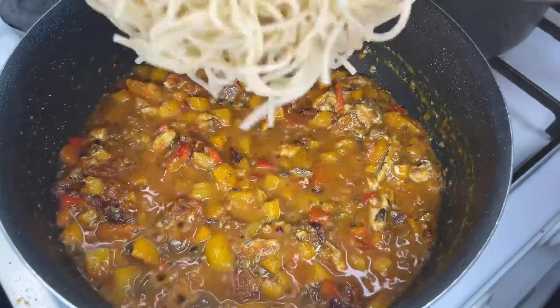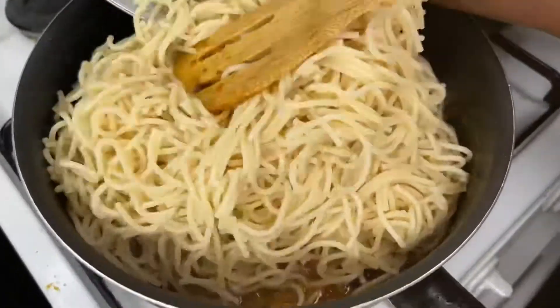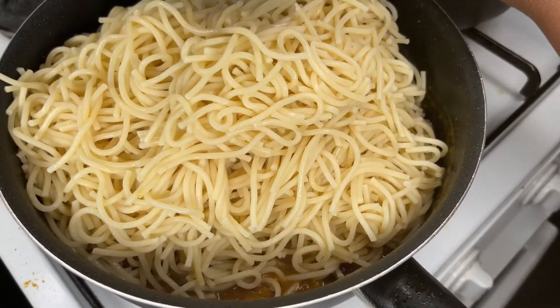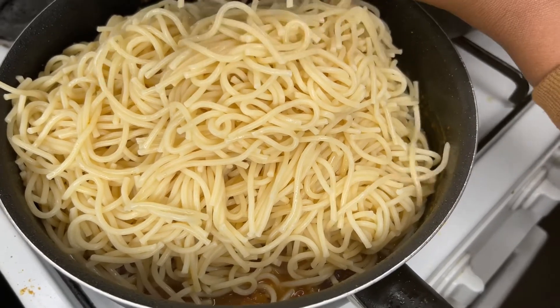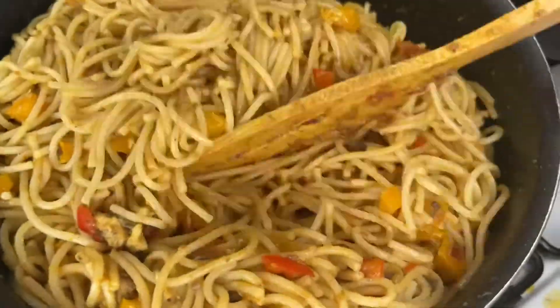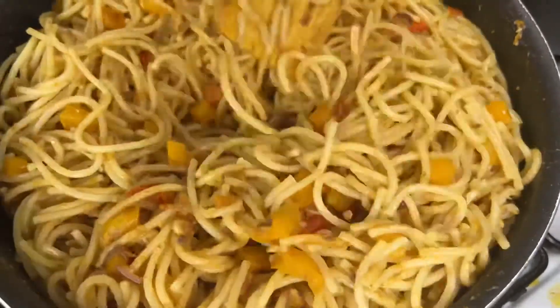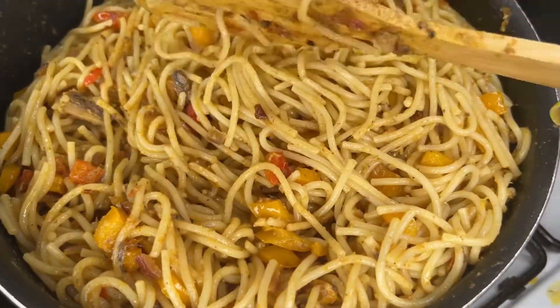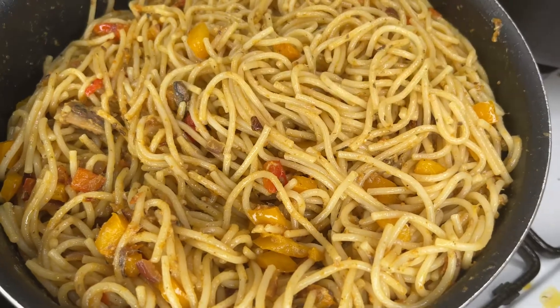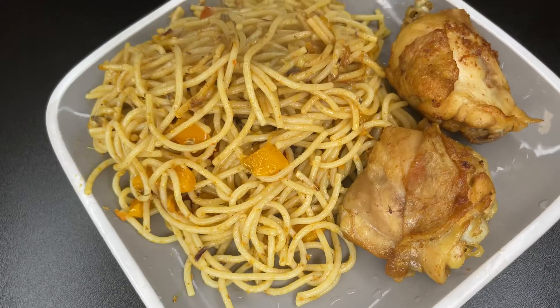The next step is to put the spaghetti in and stir very well. That's it — just look how rich the spag is looking. Time to try the food; I should be able to treat myself as well.